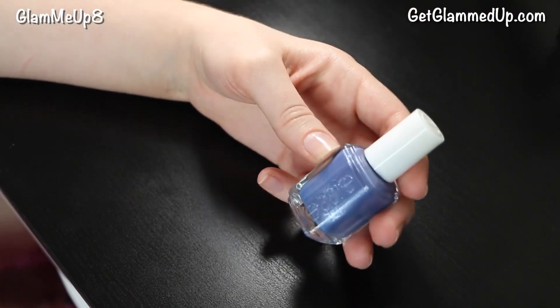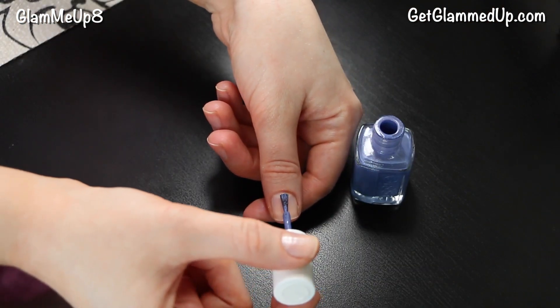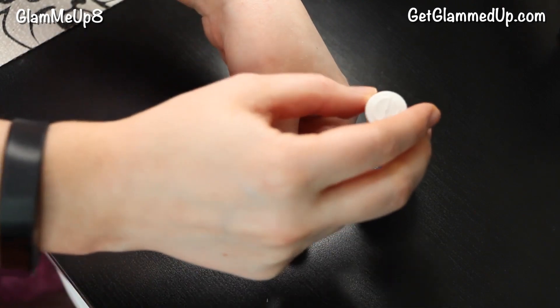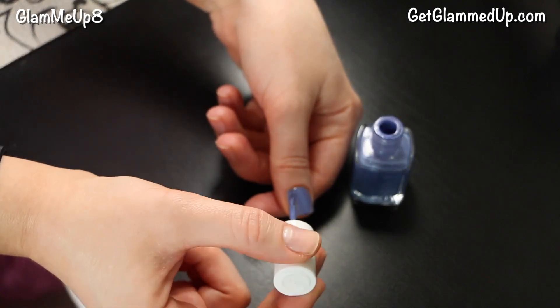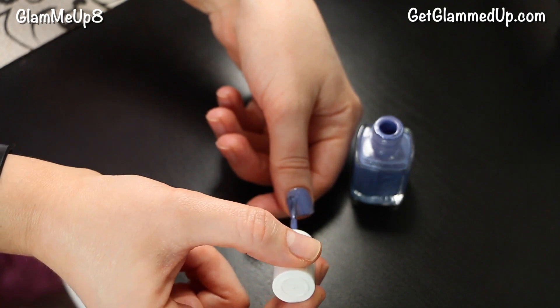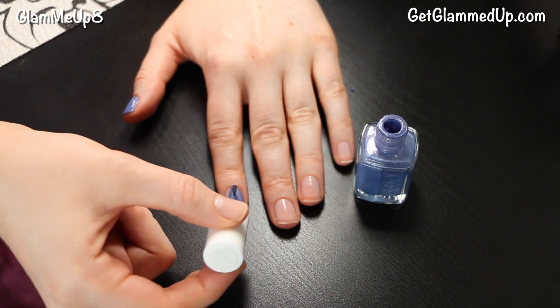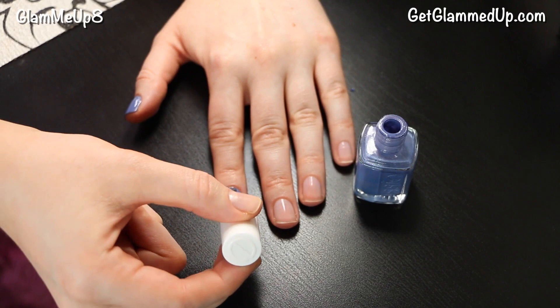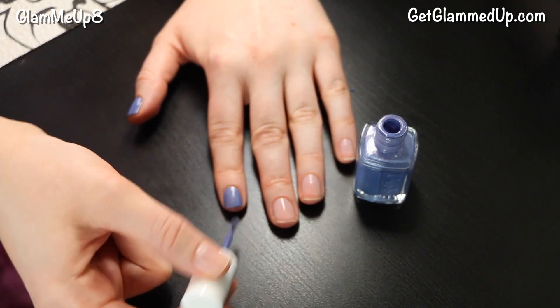For nail polish I'm using the Essie Smooth Sailing, which is really pretty — just a nice periwinkle color. This does have a little bit of shimmer in it, and shimmery nail polishes really seem to last a lot longer because they have that metal glitter in them so they're just more durable in general. You can use the same method with a regular cream polish, but definitely the glitter ones last forever and they're really hard to get off. This one just has a really faint shimmer so you can't even really see it.